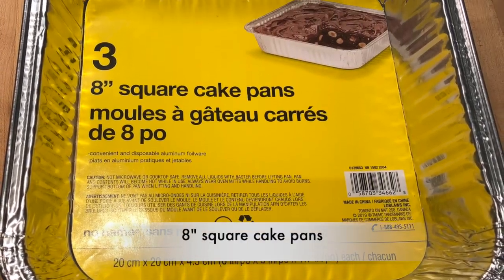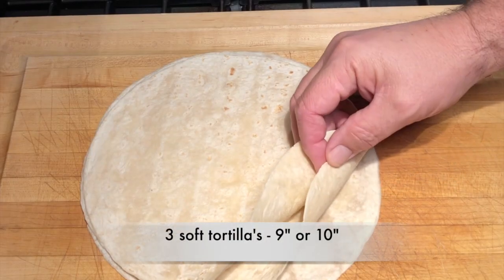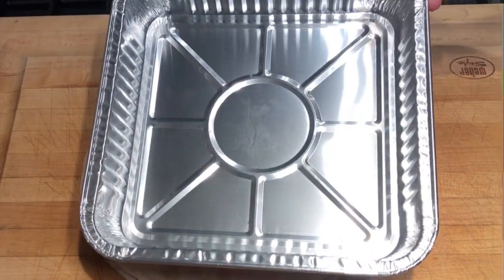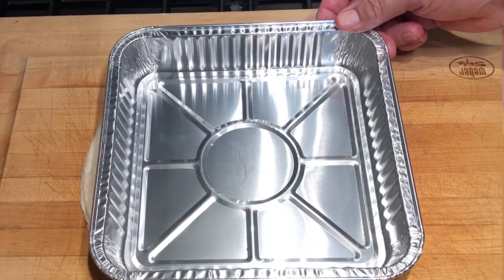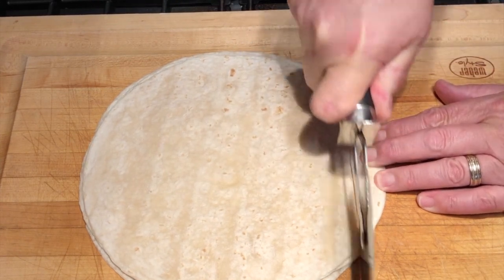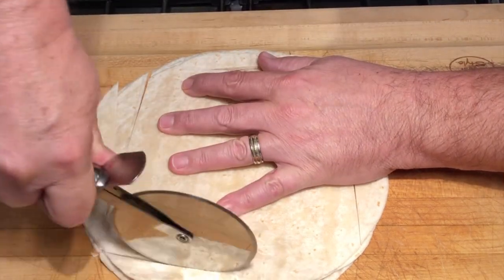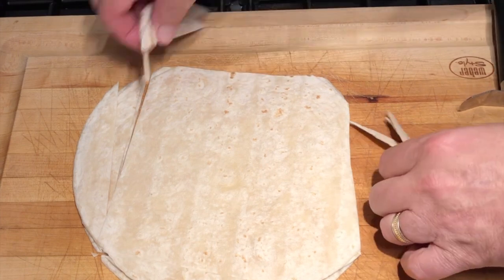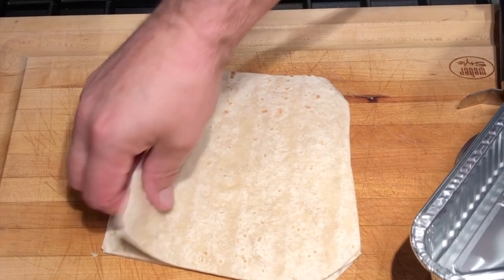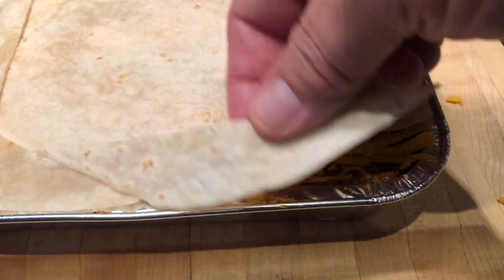I'm using tin foil eight-inch square cake pans. We'll need three soft tortillas, about nine or ten inches in diameter — that'll fit just perfect in our eight-inch pans. Next we'll trim our tortillas to fit the pan. I like to use a pizza cutter but a sharp knife works just as well. Not to worry if you make a mistake — all those little end pieces can simply fill in the corners or sides if it doesn't fit perfectly.